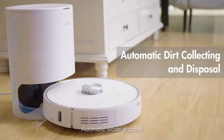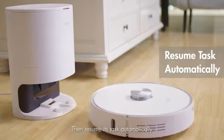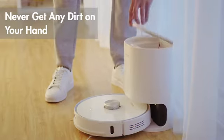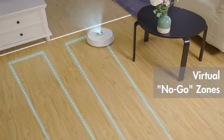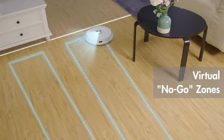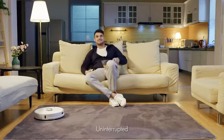Automatic waste disposal, then resume its task automatically. You can set specific cleaning areas or no-go zones through the app, and truly rest easy — uninterrupted.